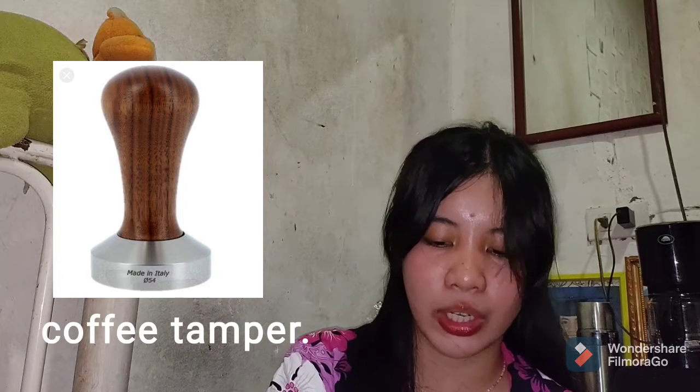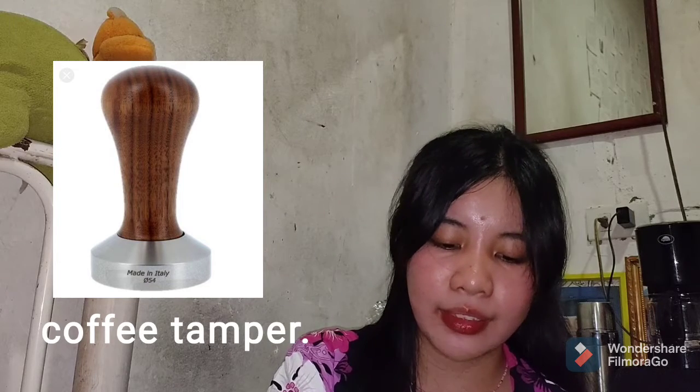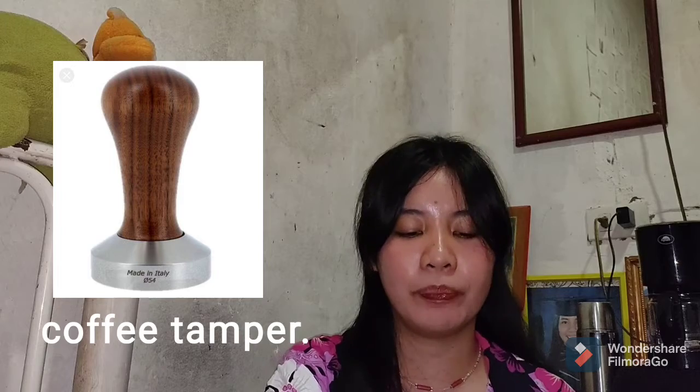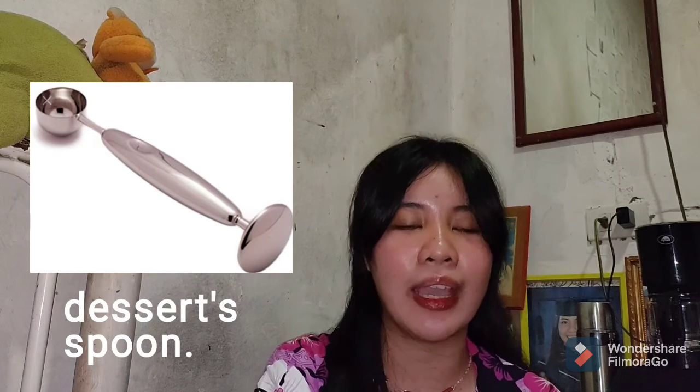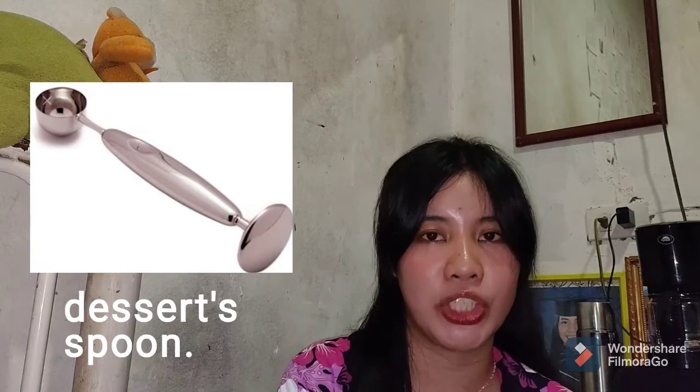Next is the tamper. A tamper is a hand-held tool used to compress ground espresso beans. It ensures that the grounds are packed properly, which is important for making delicious coffee with the right measurement. As a substitute, we can use a dessert spoon, since it is small enough to fit in the coffee grounds compartment and can be used to tamp.